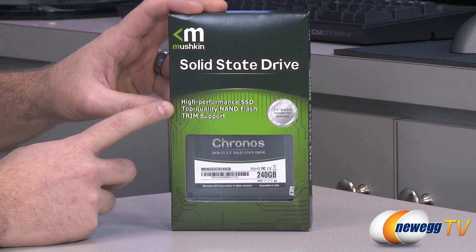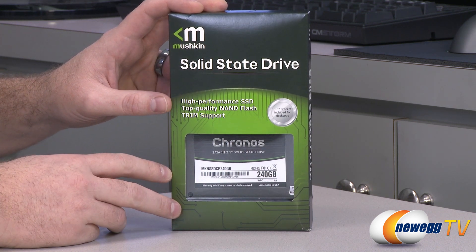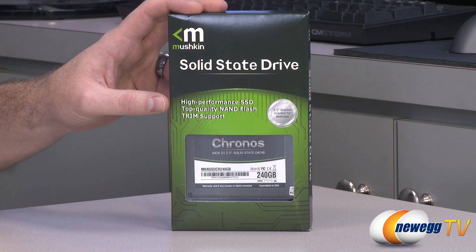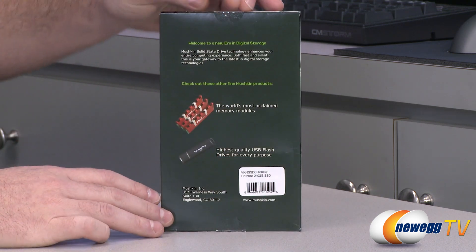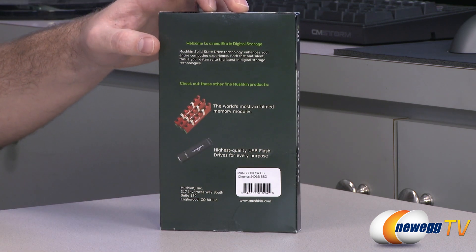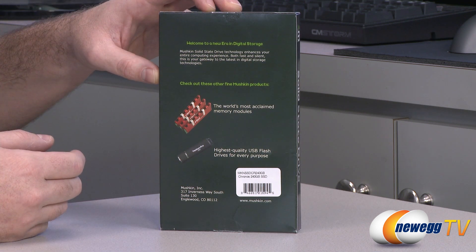This is a high performance SSD that uses top quality NAND flash and supports TRIM. If you're using it in a proper TRIM environment such as Windows 7 or later, you can get the garbage collection that is very necessary in SSDs to help them keep performing at their peak. There are a few Kronos SSDs in the series. This is more of the entry level and a bit of a bargain prospect, but they also have the Kronos MX which uses synchronous NAND as opposed to the asynchronous NAND in this one, and the Kronos Deluxe which uses premium Toshiba toggle NAND.